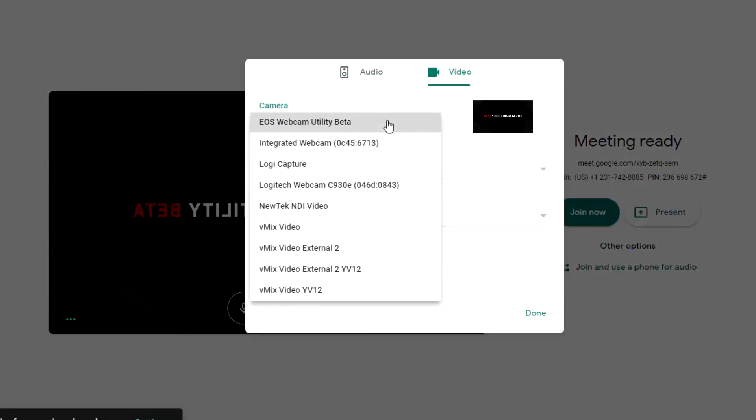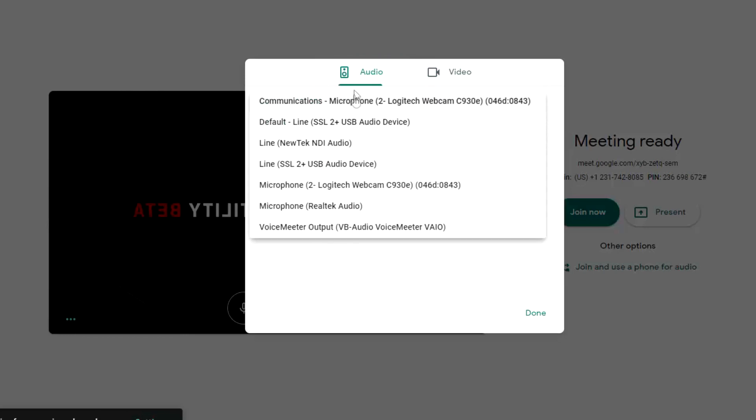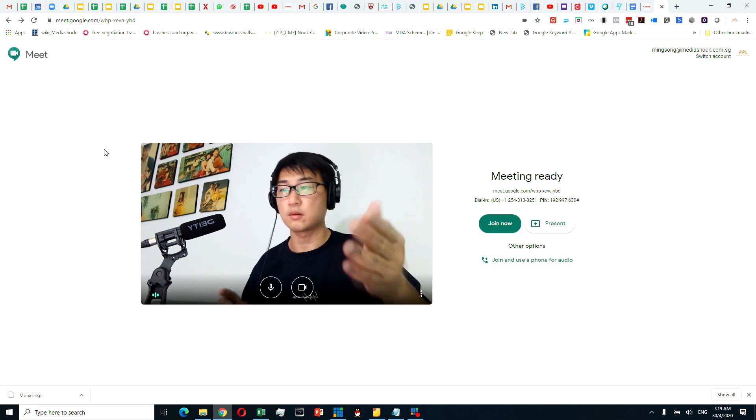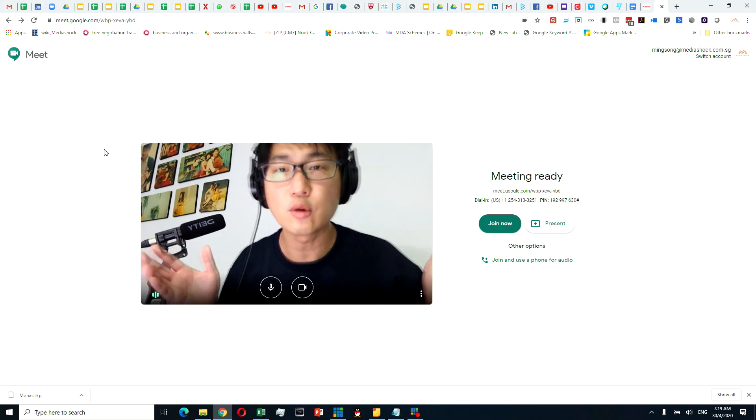Third, this webcam can only function as a video webcam without taking audio from the camera, so you still need a good-sounding mic like I have here. Fourth, as you're plugged into the camera via USB to the laptop, you're not actually charging it. So if your webinar is going to take one hour, your battery might die before that — most of these cameras have really small batteries, probably lasting 20 to 40 minutes. So if you need to use this for a long webinar, you might need to get a dummy battery solution so you can stay plugged into AC power the whole time.